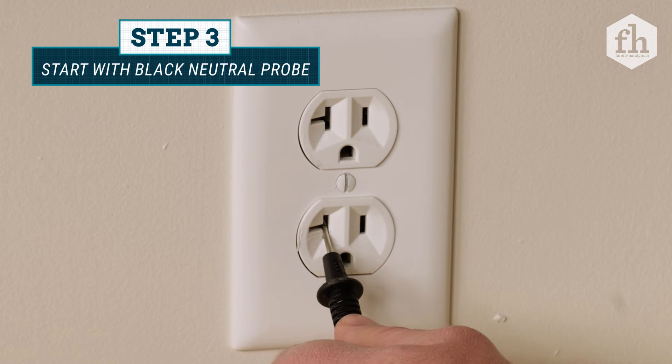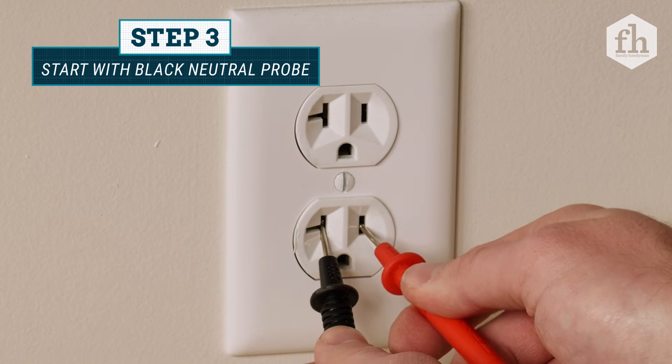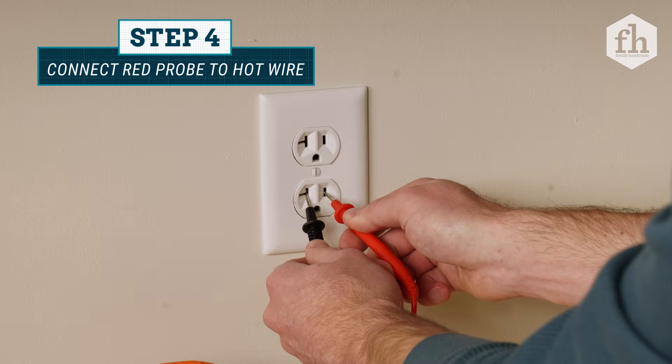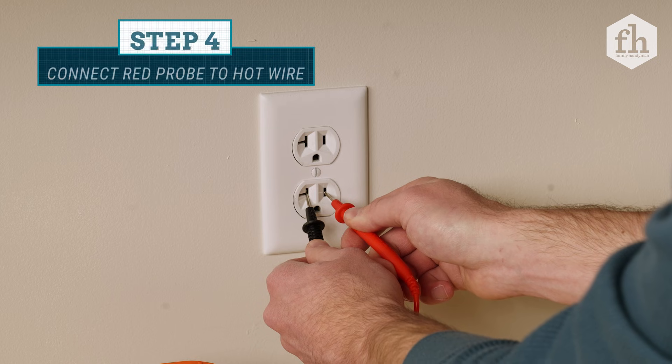Begin by connecting the black neutral probe into the outlet first. Because if you start with connecting the red probe, you energize the multimeter probes, which opens the possibility of getting shocked.